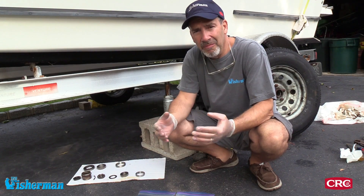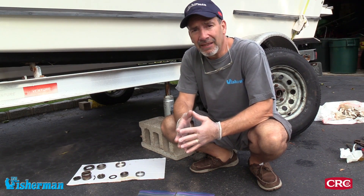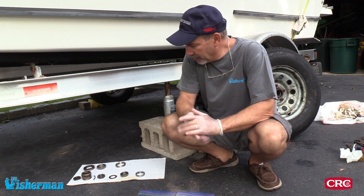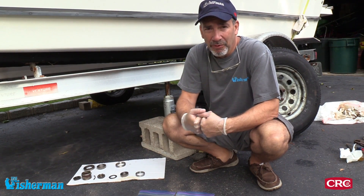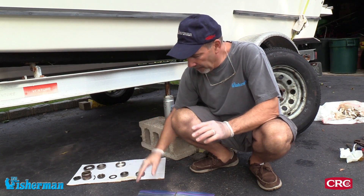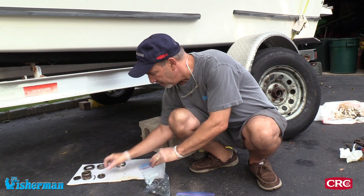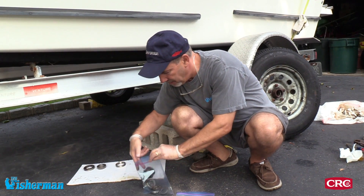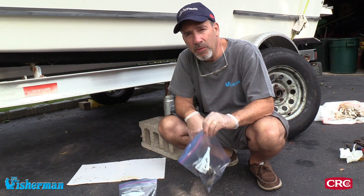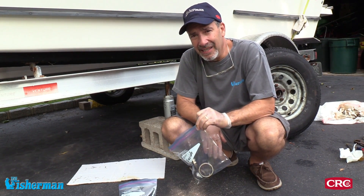The entire hub is disassembled at this point. My next trip is to the marine supply store to get the exact bearings and all the parts I need — the seals, everything. The only way to do that properly is to bring all the parts to the store and make sure they match up perfectly. I'm going to put them in a plastic bag — remember, these are messy — keeping the parts from the front and the parts from the inside of the hub separate.